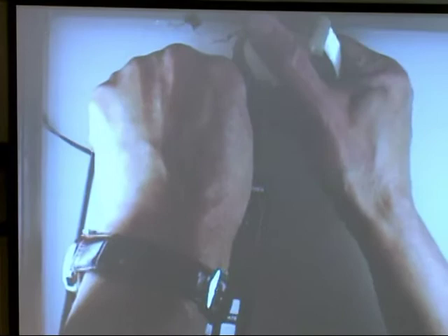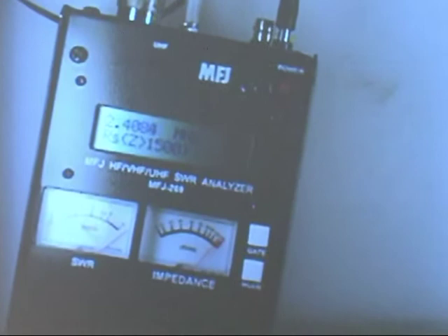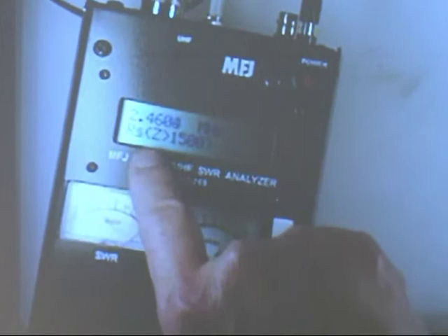I'm going to connect one end to the ground, connect the other end to the center conductor, and start at a low frequency. Let's start sweeping this thing. The impedance is way high — it's way out of range right now. I used the band switch and moved it up instead of sweeping it; it'd be safer to sweep it.